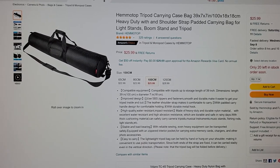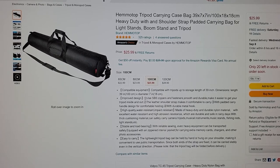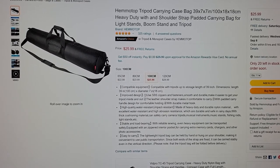The reason I got this one is it's got a heavy duty shoulder strap. The other one I bought did not have a shoulder strap. This one can be hard to find in stock sometimes — they don't keep many of them and it goes out of stock pretty quick.